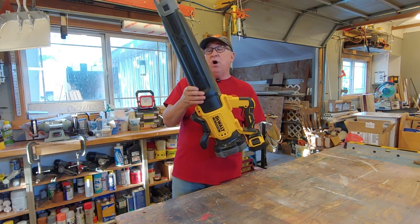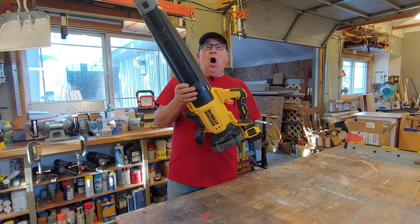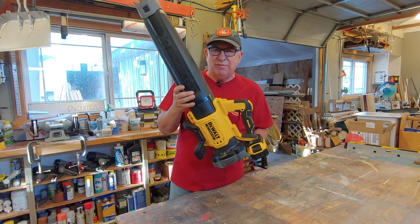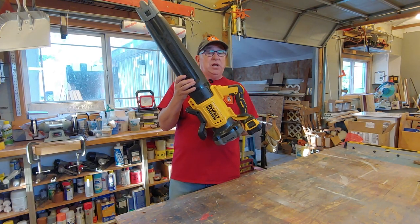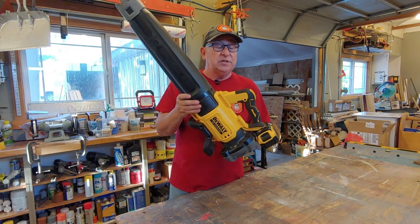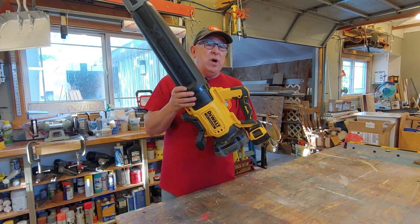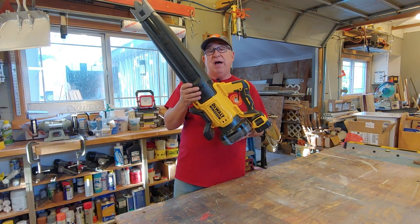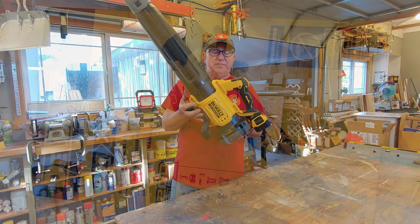We're going to walk you through the unboxing in just a moment. But before we do that, just a couple things. There will always be more information in the description below, such as specifications and tips from DeWalt's tech line. So be sure to check that out. And when it's time to do the one-year review, there'll also be a link below so you can see how we feel about this unit 12 months from now.